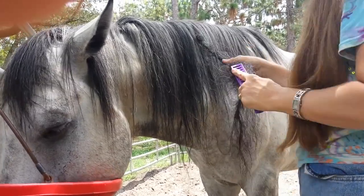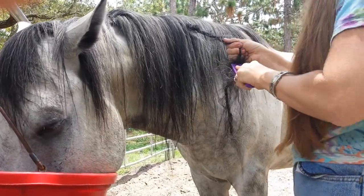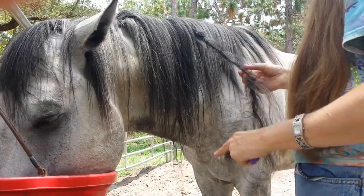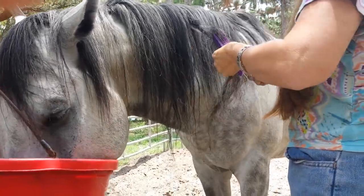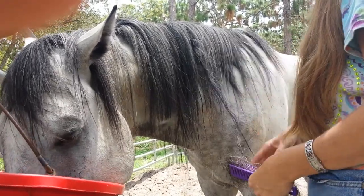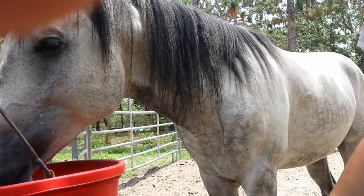He was born after the lady's husband and son passed away — well, he was born after the husband passed away, right around the time that the son passed away. So the only person who was touching him was the grandkids, for a while.